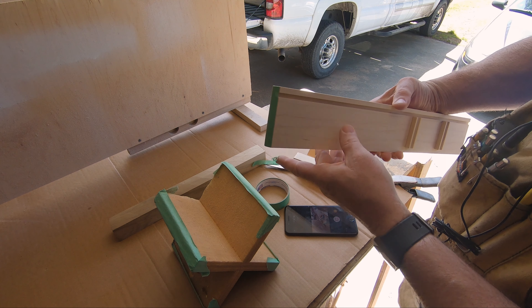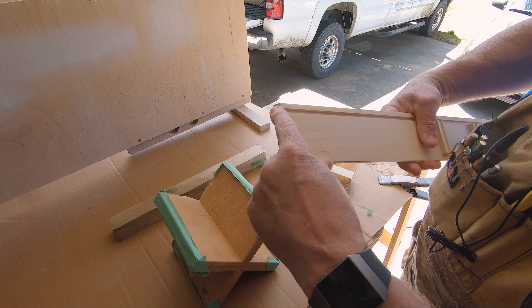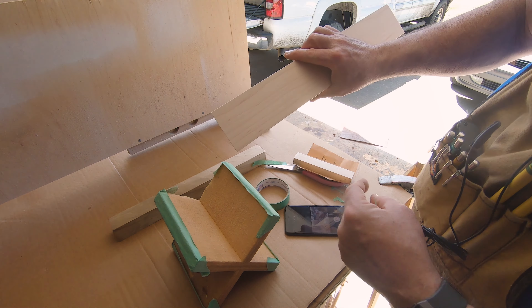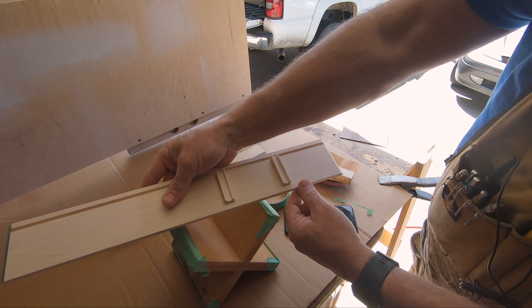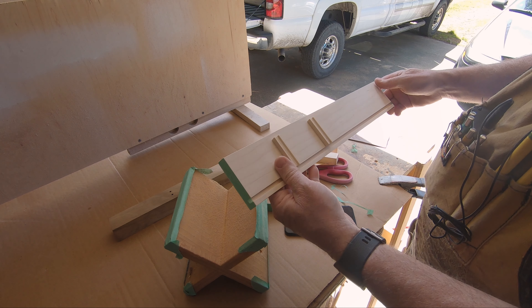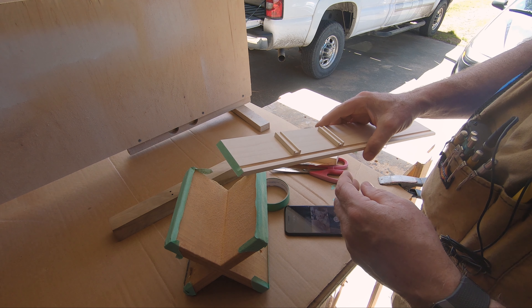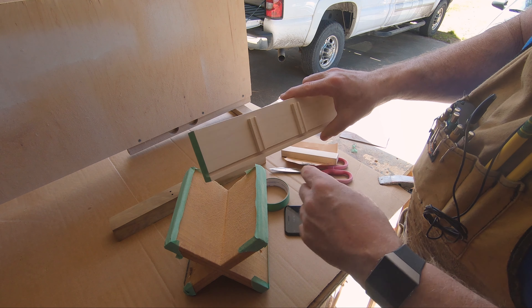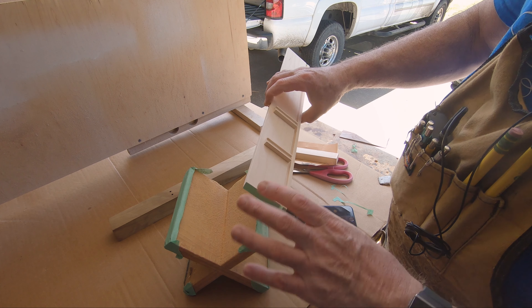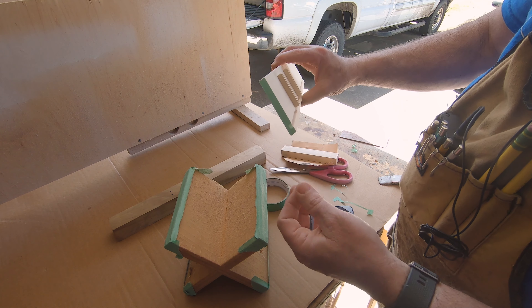When you go to spray this, this area will not have any finish on it, so you can glue it, and all the other sides are good to go. If you ever want to finish the inside of a box — which is a real pain in the neck because you get a lot of blowback with the bottoms in there — this solves that.